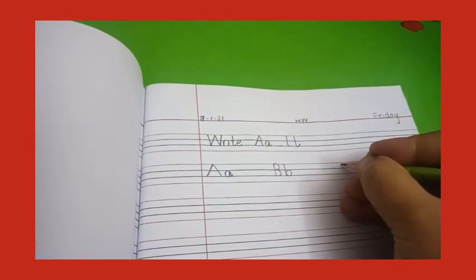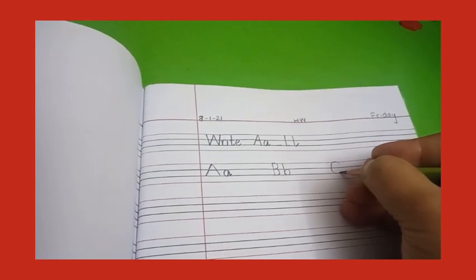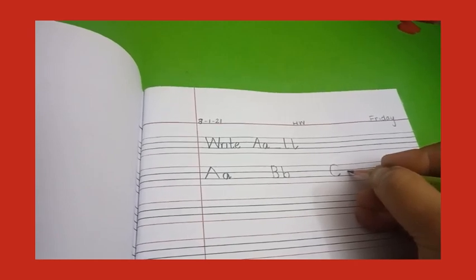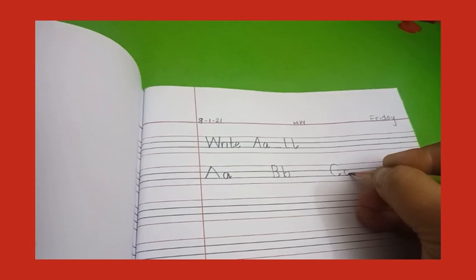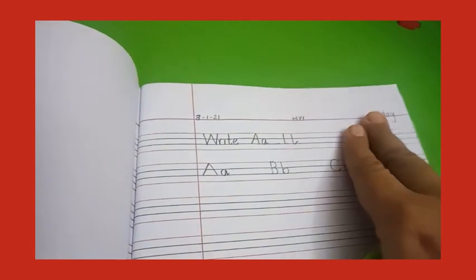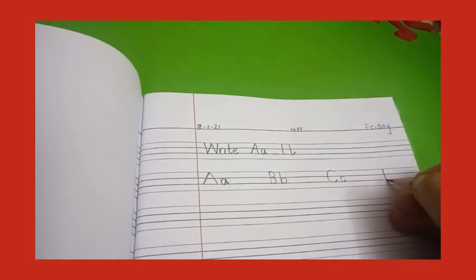Make capital C — make a slant line, then go round, round, round, round, round, round, touch line number three, go round. Now the small c — make a slant line, touch line number two, go round, round, round, and touch line number three in a slant line up. Now again two finger gap.